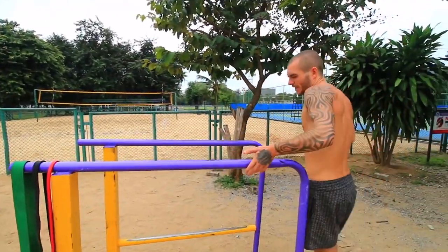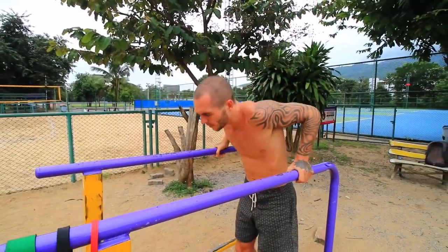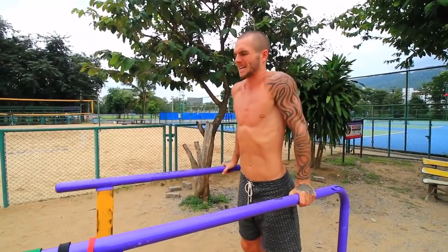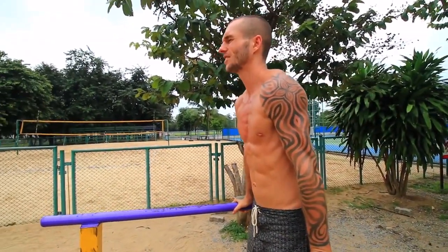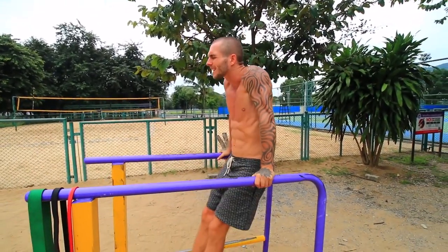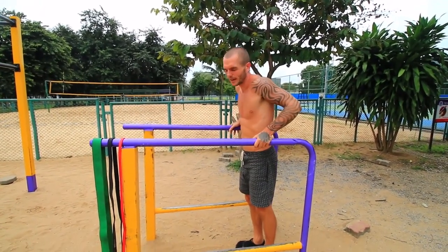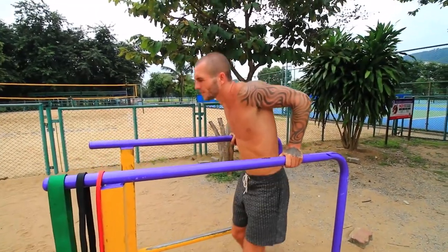First I'm going to do the dips and explain how you can do them with perfect form. You obviously need some bars like this, and when you come up make sure you're not down here with your shoulders or leaning back like that. Make sure you're pushing through your hands and you're completely straight up. For a standard dip you want it just like that.